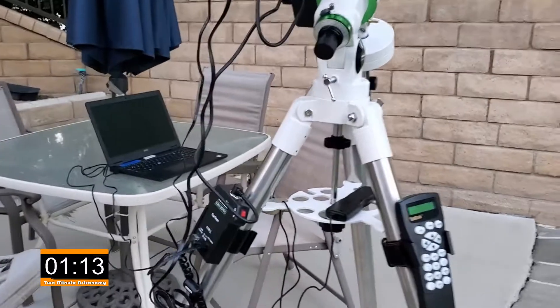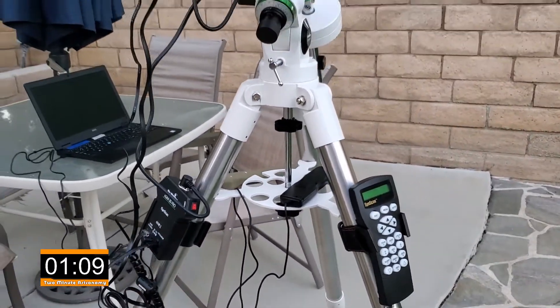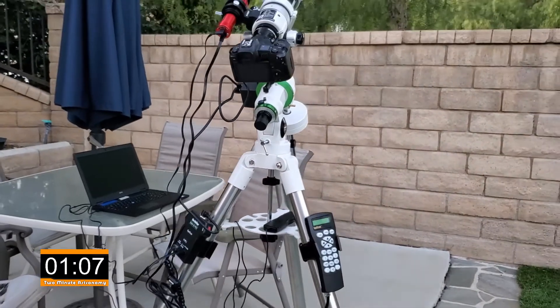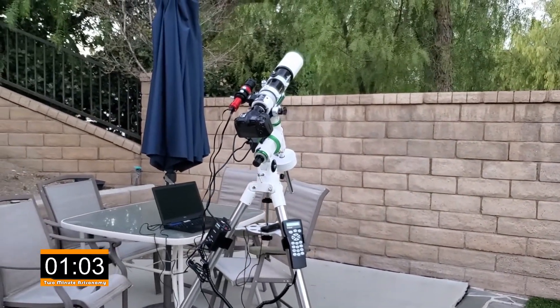It's gonna be hooked up to a little electronic timer which is right there on the pedestal. That's gonna take four to five minute photographs all night long until I get a total exposure time of four or five hours, depending on how long I need.